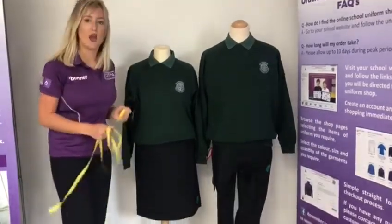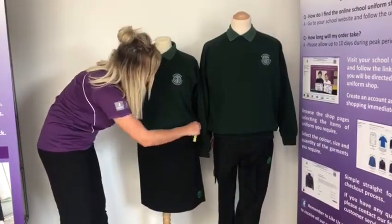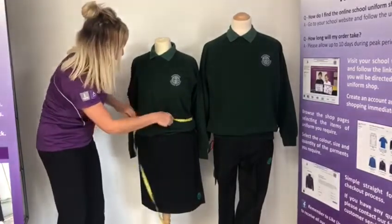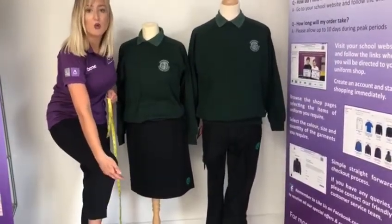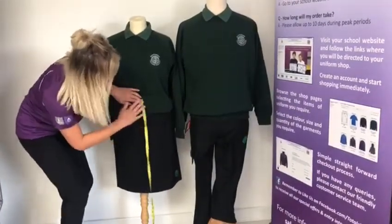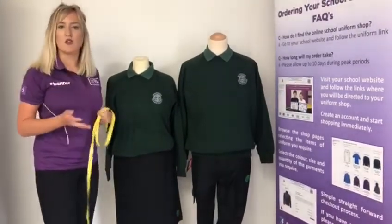For the skirt, these are measured in waist size and are available in different lengths. For the waist, get the tape measure and tape it around the natural waistline — where the skirt would usually sit — and measure from there to get the waist size. For the length of the skirt, it does need to come down just below the knee. The school are quite strict on this. To get the length, place the tape measure where the skirt would sit on the waist and take it all the way down to where the skirt will finish. That applies to both the straight and pleated skirt.